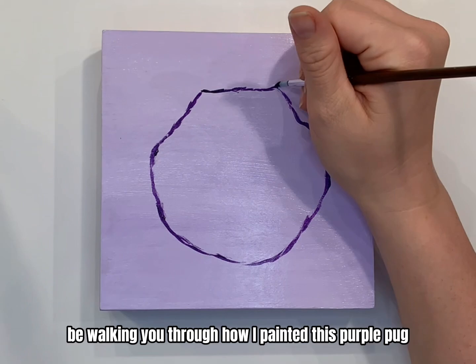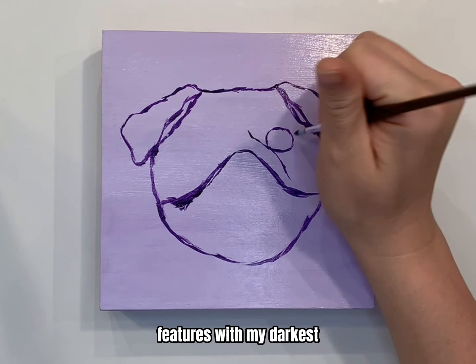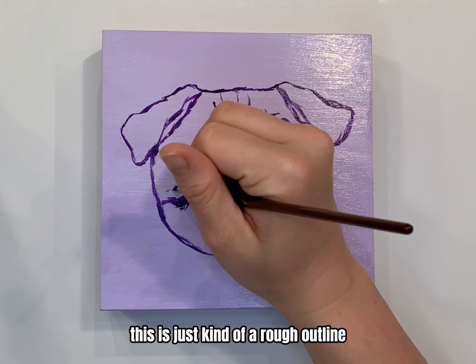Hello everyone, and welcome to my channel. Today I'm going to be walking you through how I painted this purple pug. The first thing I'm doing is just outlining the pug's features with my darkest purple paint. This is just a rough outline — it doesn't have to be perfect; after all, you can paint over it.